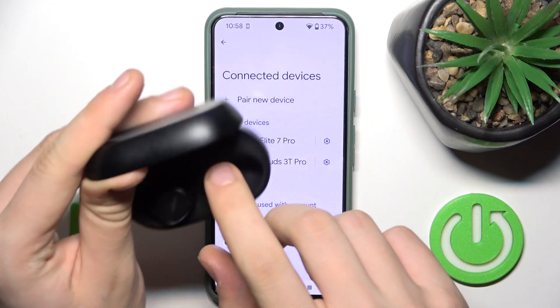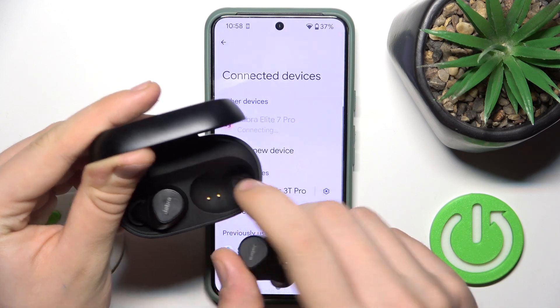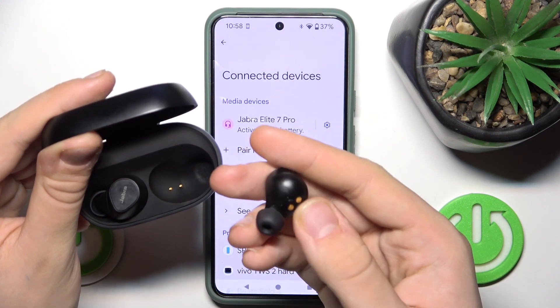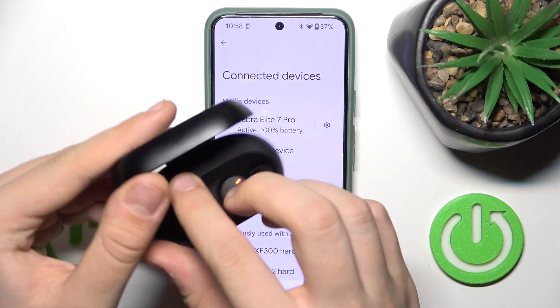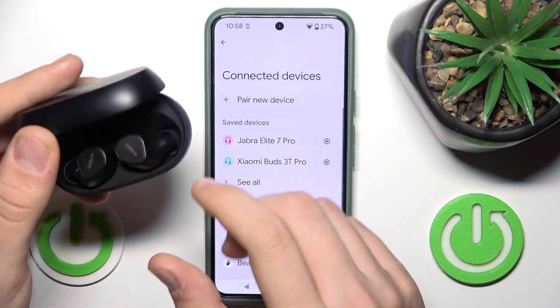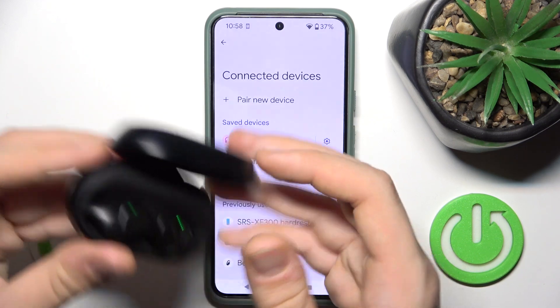First, you have to check if there is some dust on these pins and on this metal thing as well. If there isn't any dust, you just have to close the case and open it back.